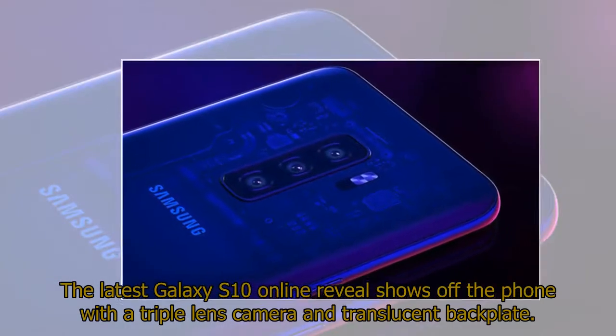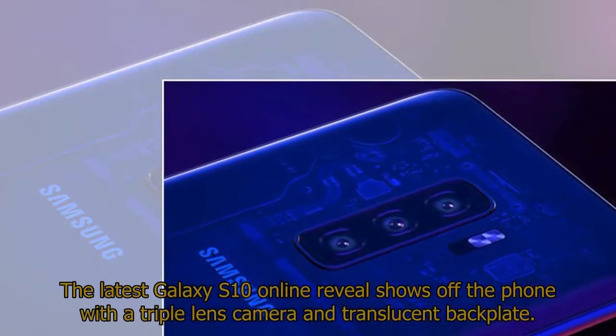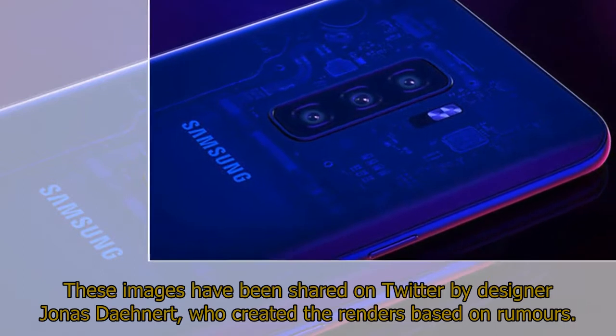The latest Galaxy S10 online reveal shows off the phone with a triple lens camera and translucent backplate. These images have been shared on Twitter by designer Jonas De Ennert, who created the renders based on rumors.